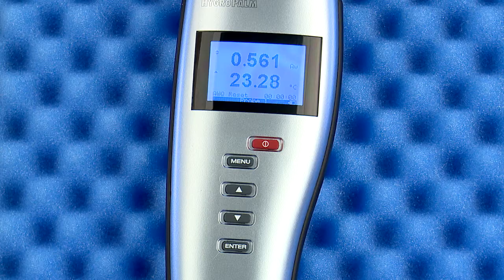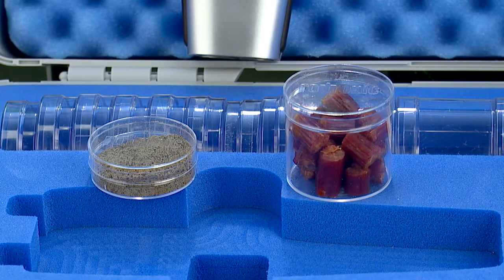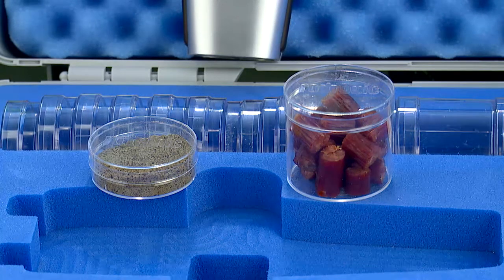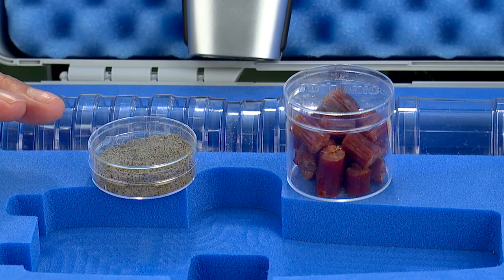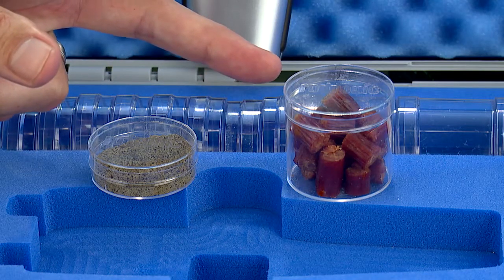Now on to your first AW measurement. As you prepare your samples, consider which sample cup size is right for your test sample. Powders, liquids, and fine grains are perfect for the small sample cup, while larger and chunky samples fit well in the large cups.